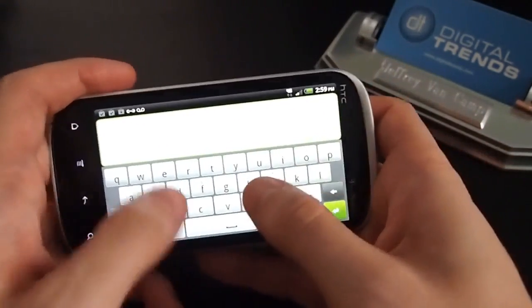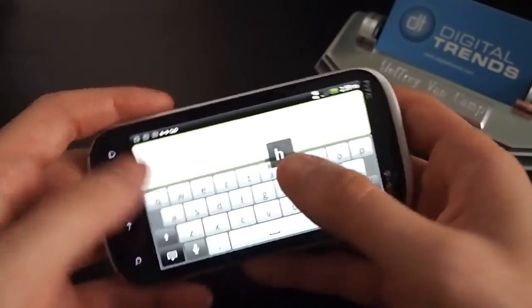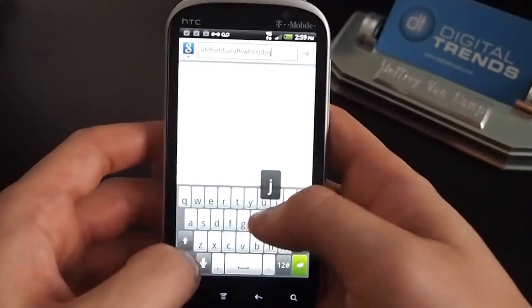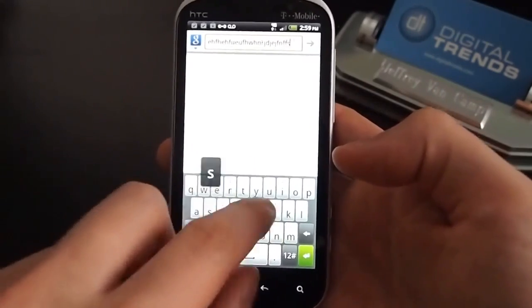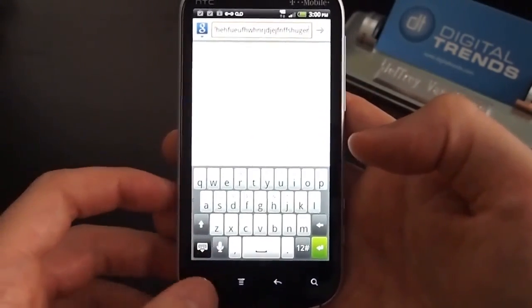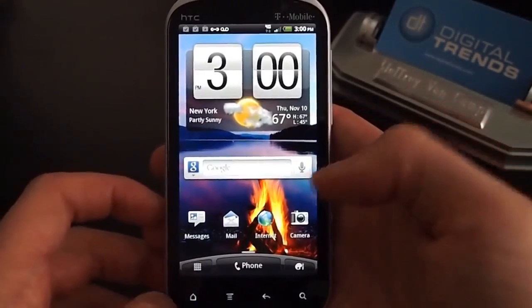This will give you a good look at HTC's on-screen keyboard. Not as good as Windows Phone, maybe not quite as good as the iPhone, but good for Android — not a terrible keyboard.